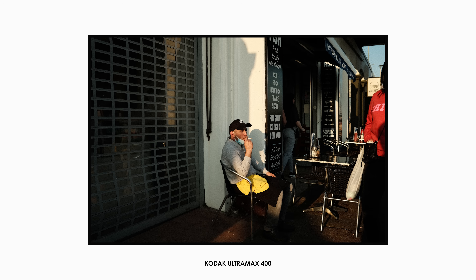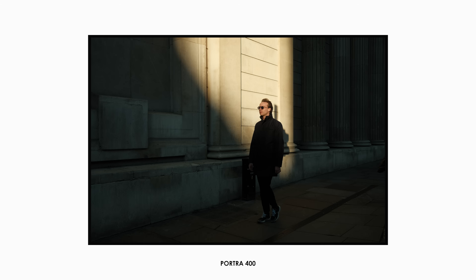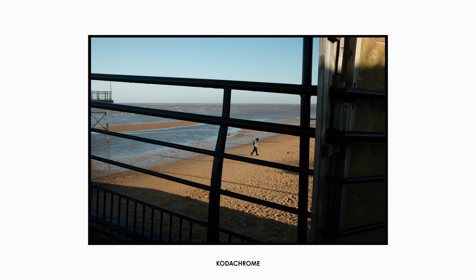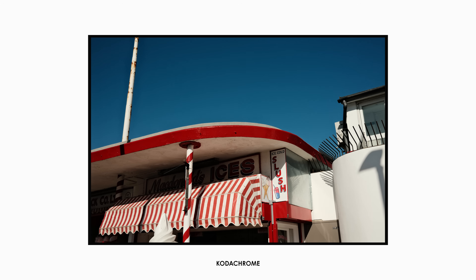I've created a few different videos over the months sharing different JPEG looks. I initially had a lot of fun changing my settings and swapping different simulations around. Part of the reason I kept picking my X100V up was with the intention of trying out different JPEG-only looks. But over time, changing some recipes and tweaking some different settings, I've landed on a style that I'm pretty satisfied with and has been my everyday film simulation for everything.